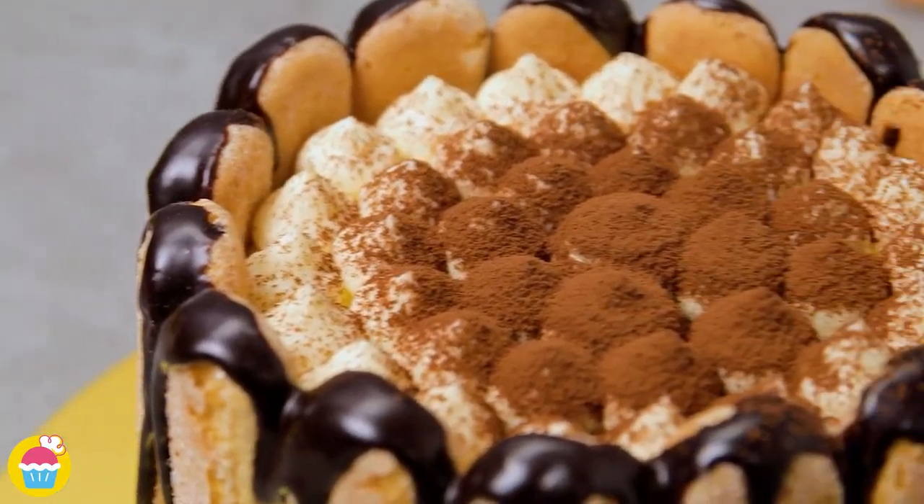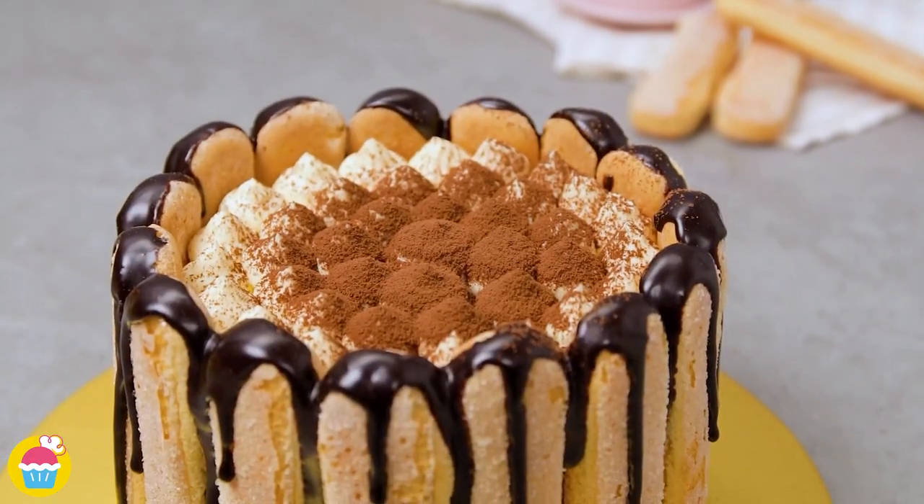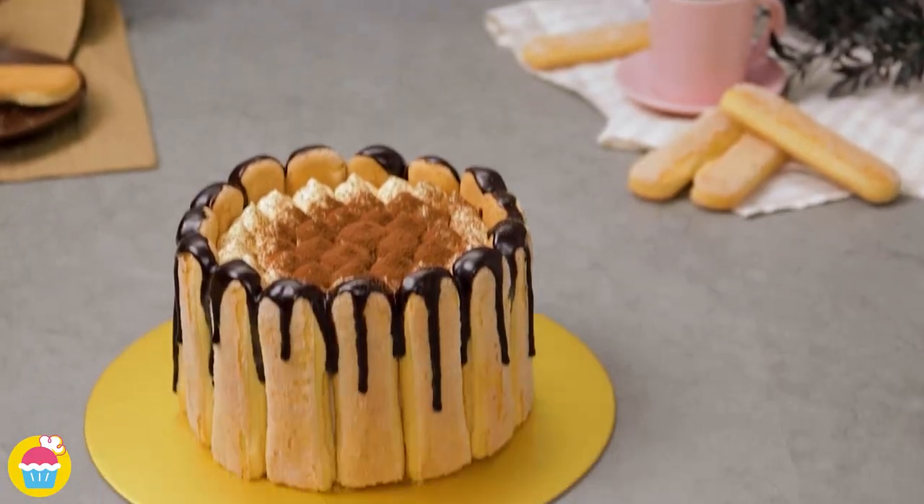Hello and welcome to NyamNyam. Who doesn't like a bit of tiramisu cake? A very Italian and delicious recipe.